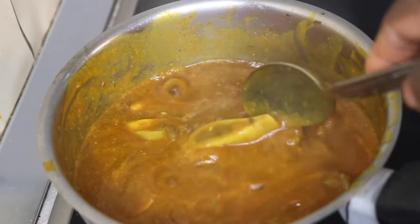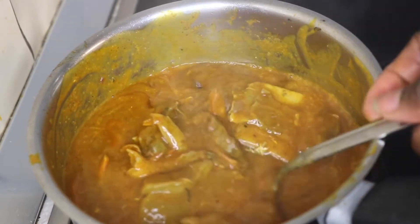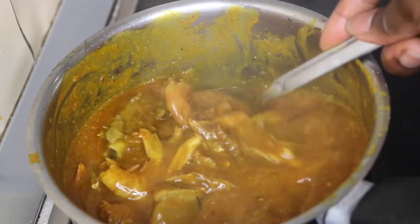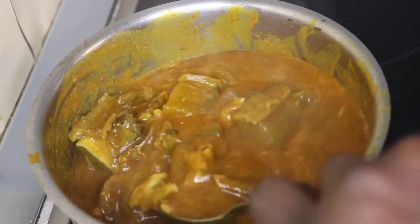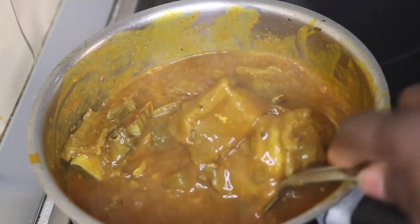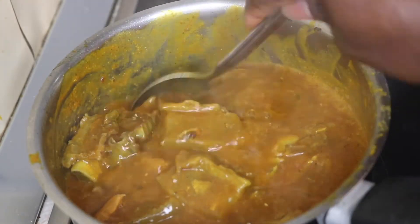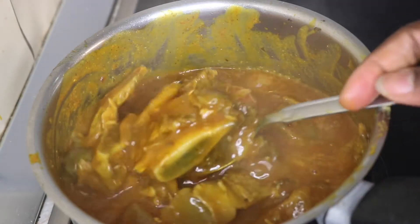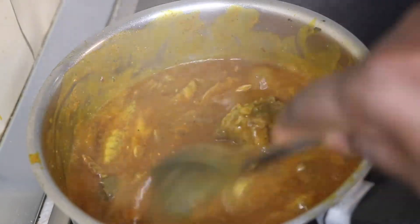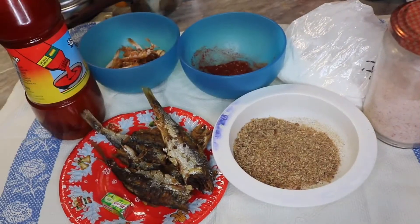Hello guys and welcome back to my channel. In this video I will be sharing with you how I made this delicious Nigerian Delta Owo soup. It is mostly eaten by the Deltans in Nigeria, though the Binis have their own style of making it too. No wedding is complete without Owo and starch, so if you want to see how I made this Owo soup and starch, keep on watching.